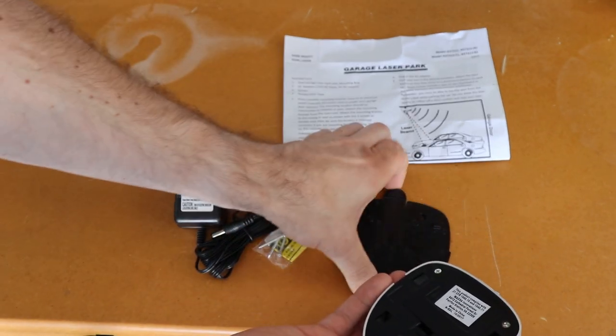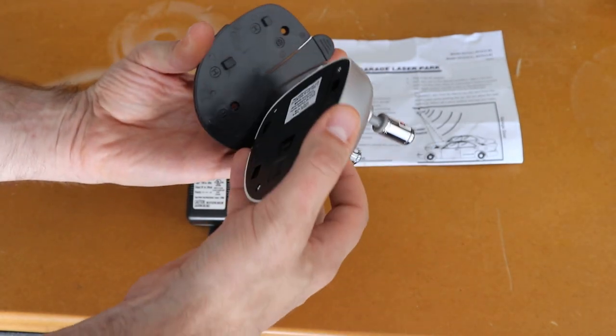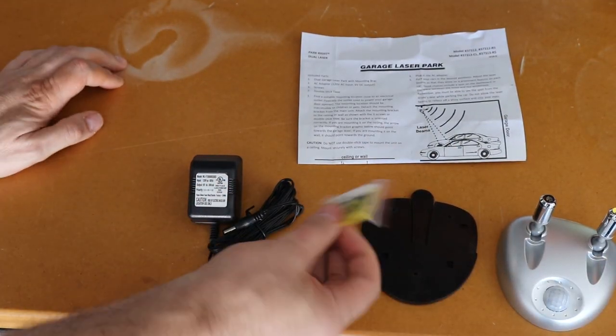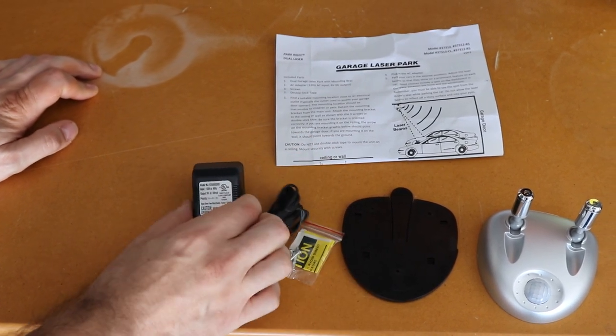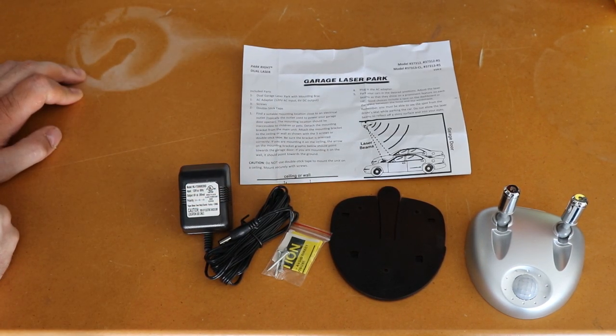This base here attaches to the bottom and gets mounted to the ceiling. We also have some screws, a warning sticker, power cord, and of course the instructions. Let's get that installed.